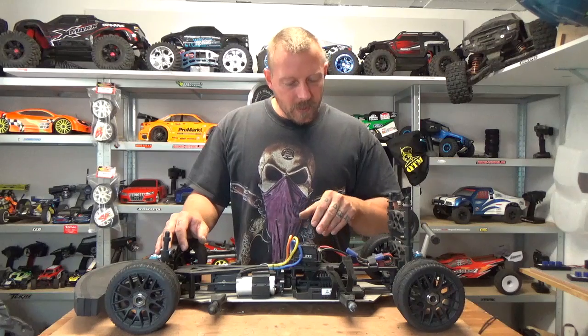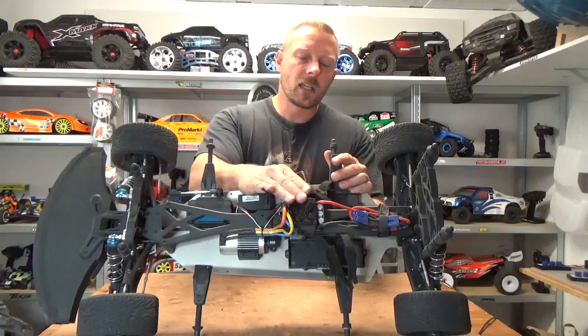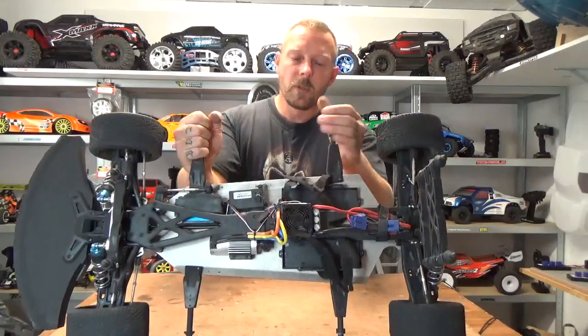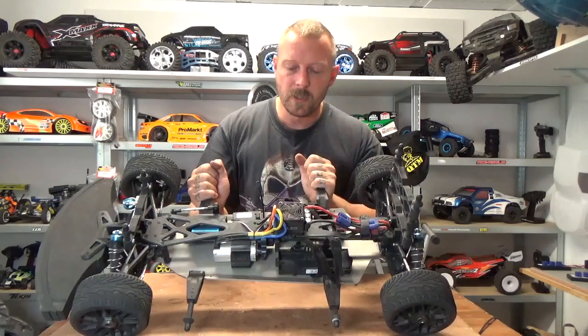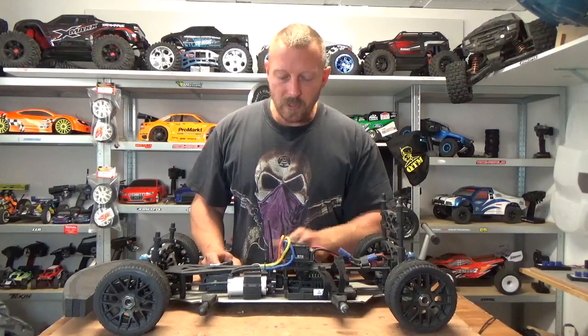You get an older HobbyWing ESC — the first-generation 150-amp ESC from HobbyWing. This ESC has been around for about 50 years but it's a really good one: easy to use, programmable, and practically indestructible. It's not waterproof, but that's not a problem.